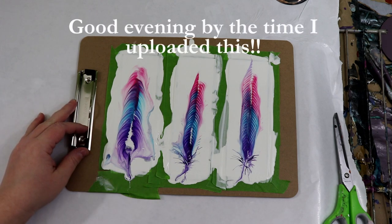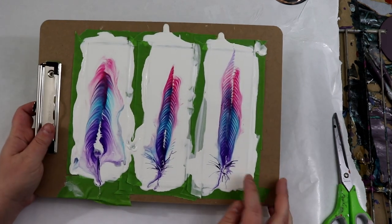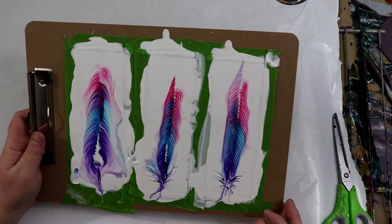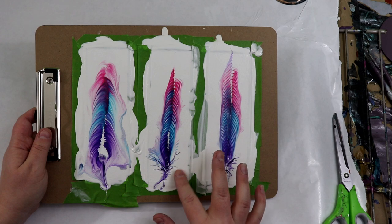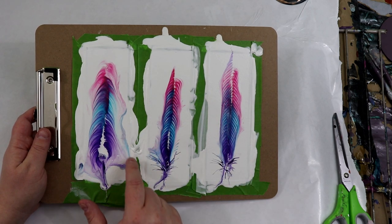Good morning everyone. I put out a video today and a lot of people asked how they dried. I had just painted this yesterday so they weren't dry when I put the video out, but after sitting for a night they actually seem pretty dry now.